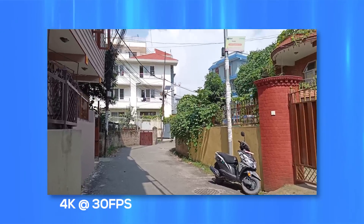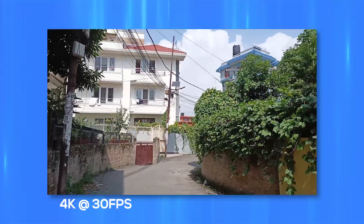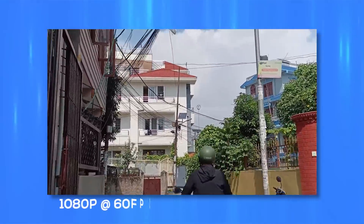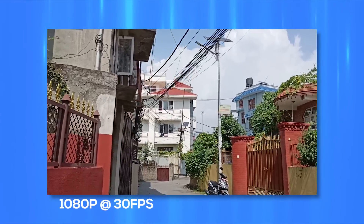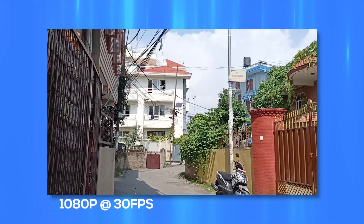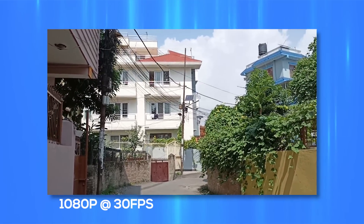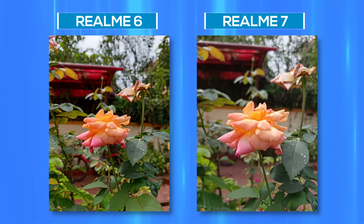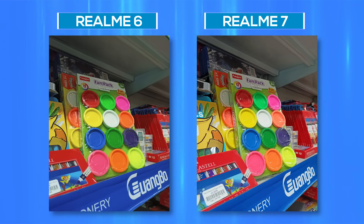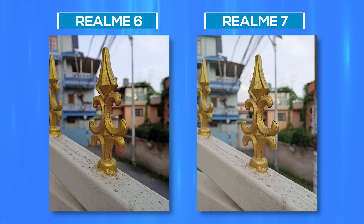Videos on the Realme 7 are good enough for casual recording. At 4K 30fps you can get good visuals, but the stabilization is a big miss. The same issue applies to 1080p 60fps videos. Decent stabilization is only achievable in 1080p 30fps, so if you're not using a gimbal, I'd suggest shooting at that resolution. After extensive testing, I found very few differences between the Realme 6 and Realme 7 cameras, which was a surprise given that the Realme 7 has a much superior camera sensor on paper.